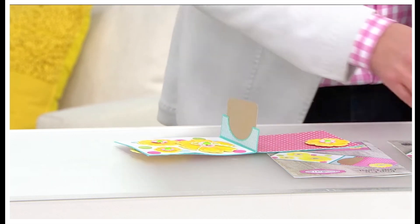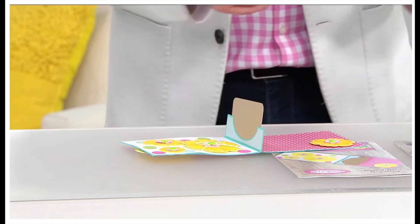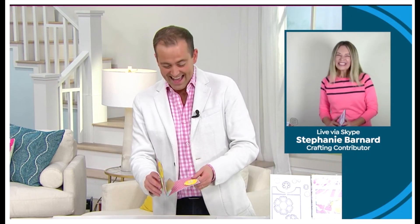I want to introduce you to the owner and designer of Stamps of Life. It's Stephanie Bernard. Stephanie, welcome to the show. How are you? Good, Adam. How are you?